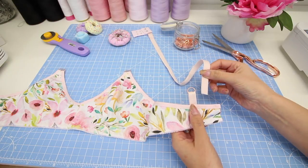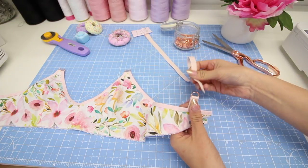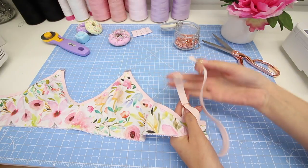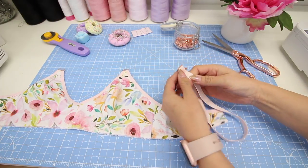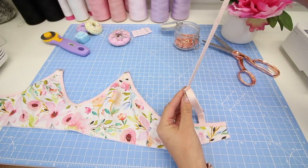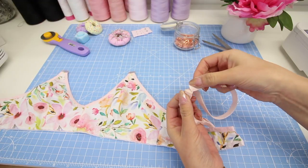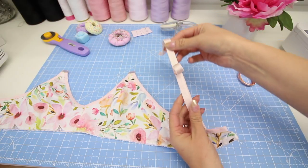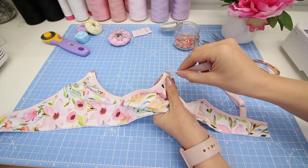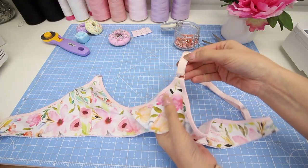Take the free end of your first strap with the back of the elastic facing up and the shiny side facing down, and thread the elastic back to front through the ring on the back of the bra. Pull it most of the way through, leaving a small amount free — they're adjustable so you can adjust this once assembled. Then thread the free end back through the slider, and then back through again. Take the free end and thread it from front to back through the slider at the front of the bra, pulling it back on itself just a little bit, then secure this in place with a row of stitches.